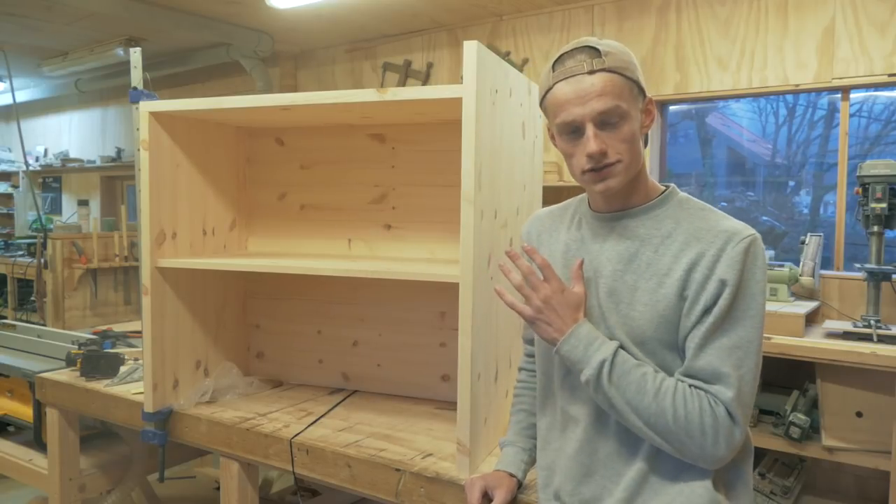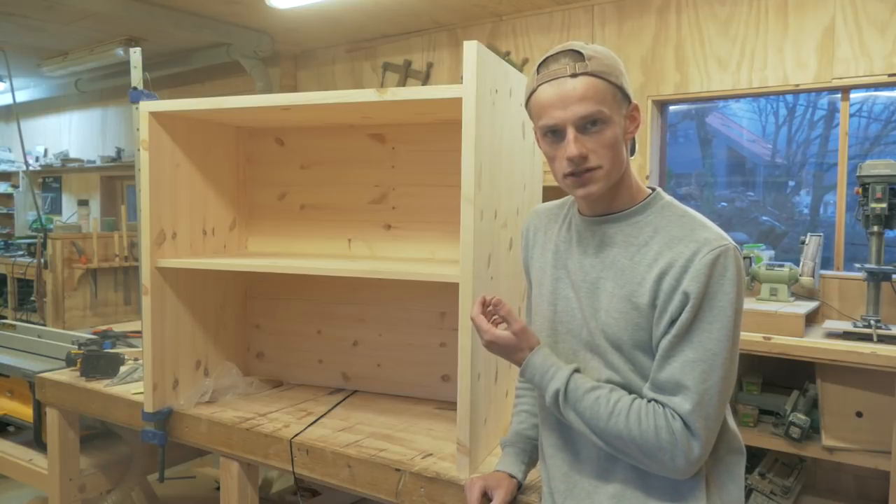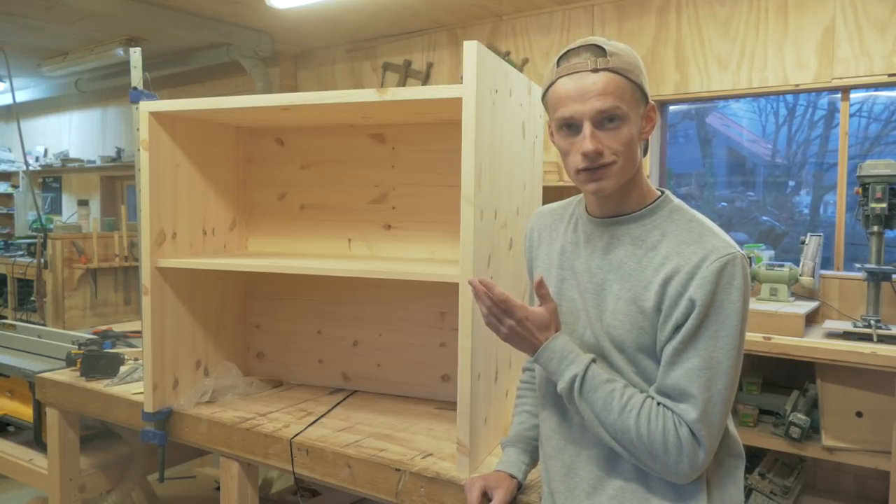So actually most of the work is done. There is still a bit of sanding left, and then I am going to stain it and install it in the cabin.